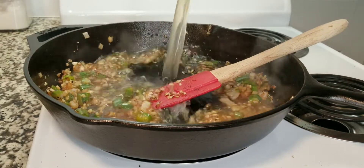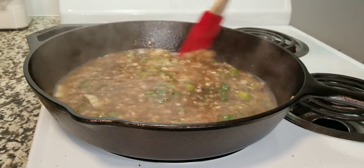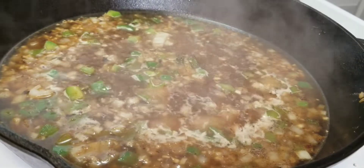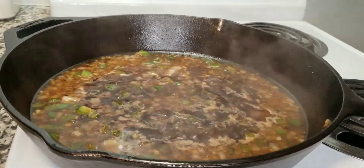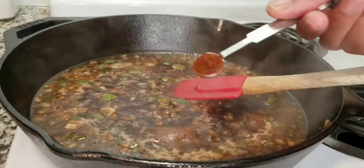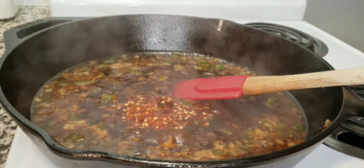This minced garlic smells amazing. I add it right at the last minute, then as soon as I do that I add a cup of chicken stock. Just let that simmer. Now I'm going to add about a quarter cup of soy sauce — you can use dark soy sauce or light soy sauce, but I'm just using regular.